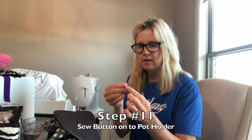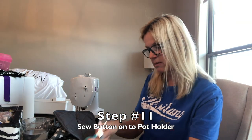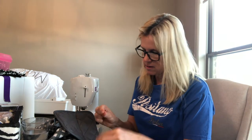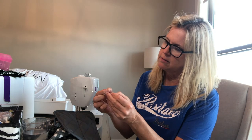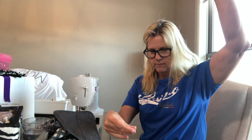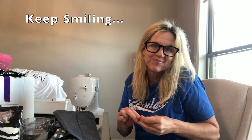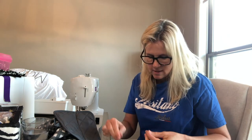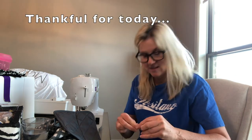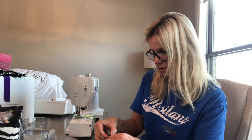I found a needle and some thread and I'm going to try to thread the needle — haven't done this for a while. Oh my goodness, I got it! It's a little tangled. I hope you're having a good day. Trying to make the best out of our day is the most important thing, and we give thanks for whatever our day brings. Here we go — here's this wonderful pot holder, and I'll just start sewing.